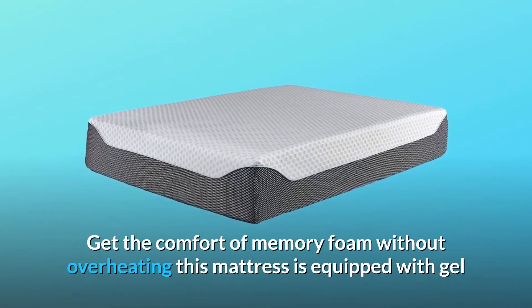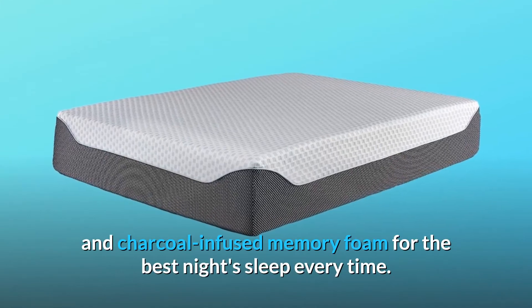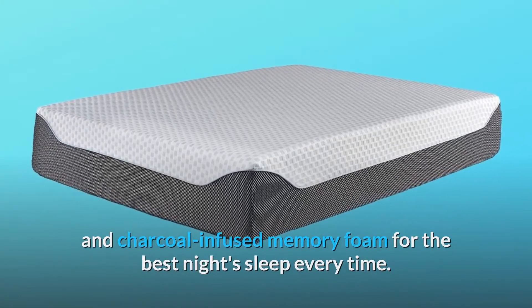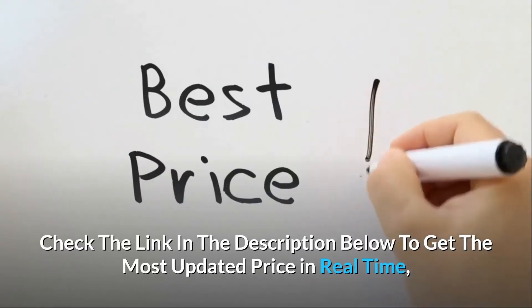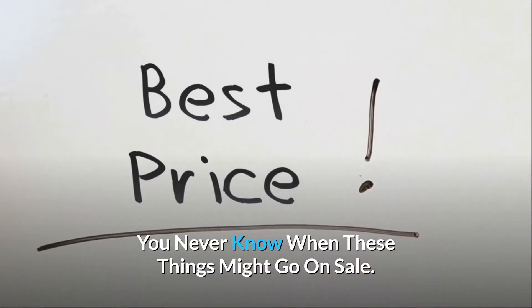Get the comfort of memory foam without overheating. This mattress is equipped with gel and charcoal infused memory foam for the best night's sleep every time. Check the link in the description below to get the most updated price in real time — you never know when these things might go on sale.